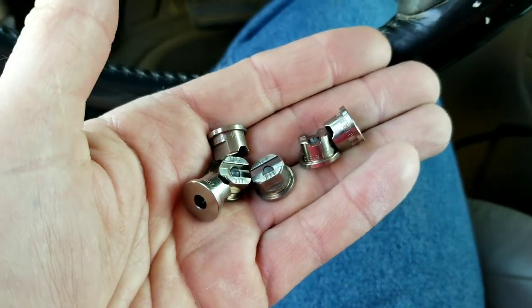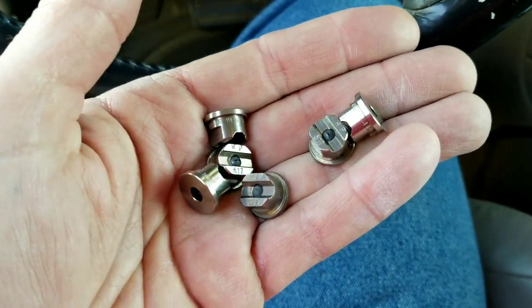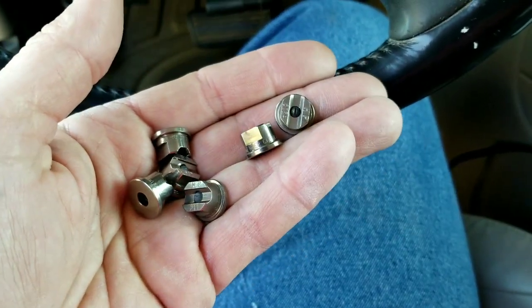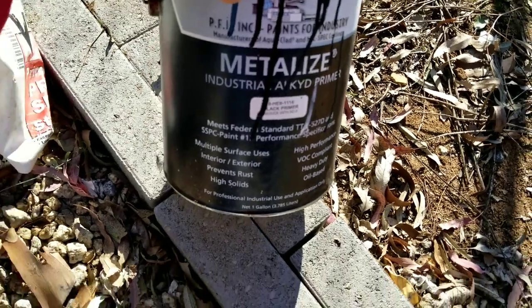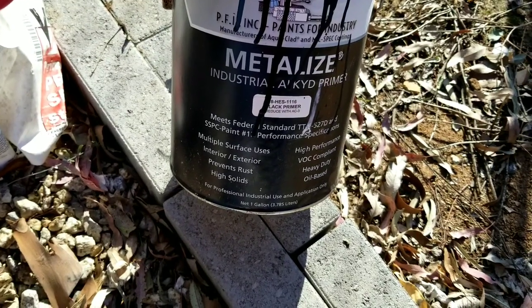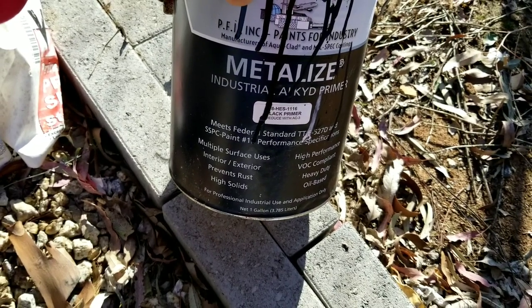Remember: use flat tips, not reversible tips, unless there is no other option or you're using a double-orifice tip for spraying cabinets. If you use reversible tips you get more overspray than you do with flat tips. Remember — flat tips, guys.